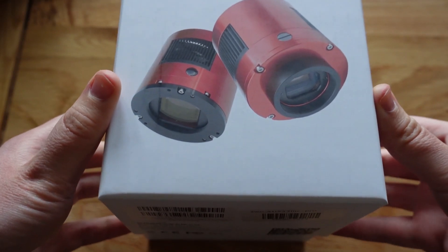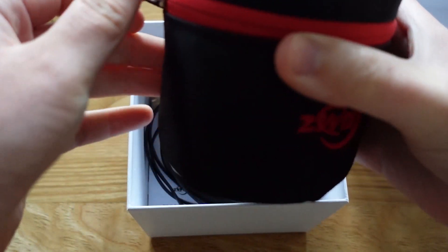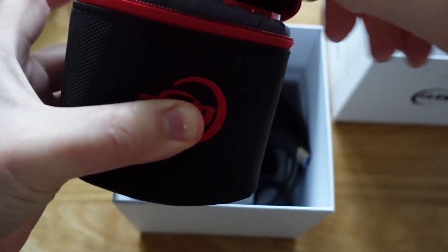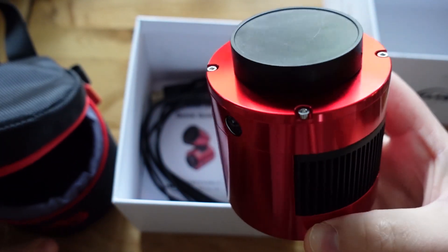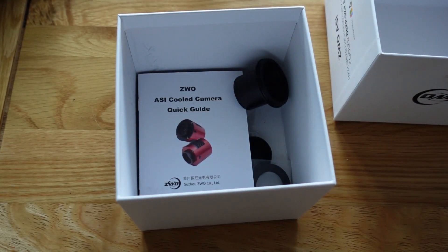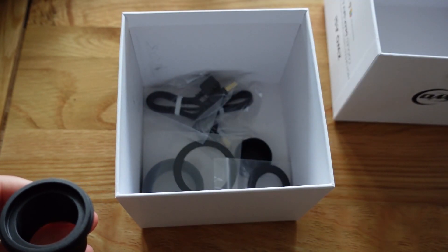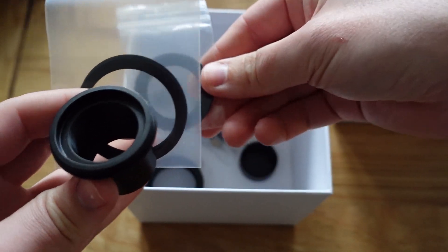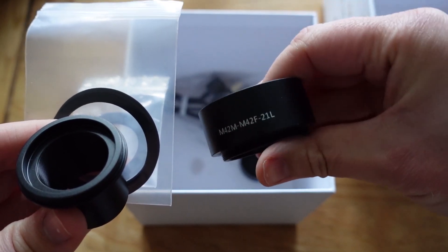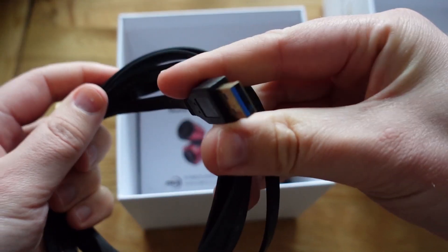Before I go into what I like and dislike about this camera, I thought it was worth having a brief look at what comes in the box. When you first open the box, obviously you get the camera, but you also get this nice padded case that comes included. It comes with all of the adapters you'll need to achieve the correct backspacing — about 55mm — to be able to achieve focus with the telescope, with different thread sizes M42 and M48, so it should work for most setups. You also get the USB 3 cable to plug it into a laptop, a ZWO ASI Air, or a Raspberry Pi, which is what I use.